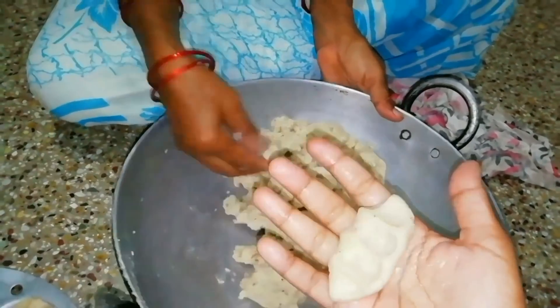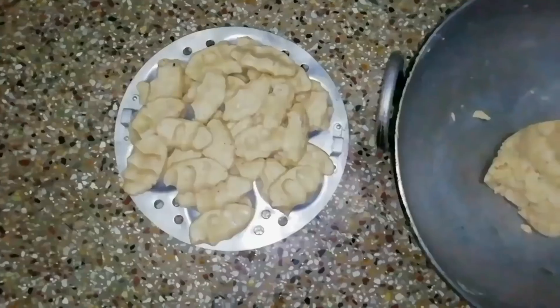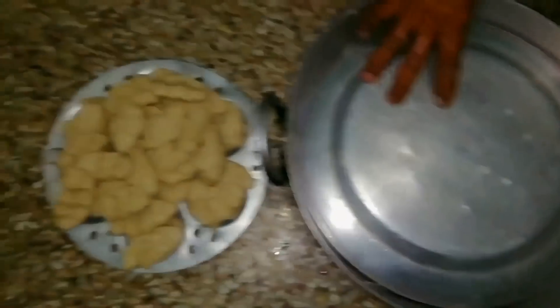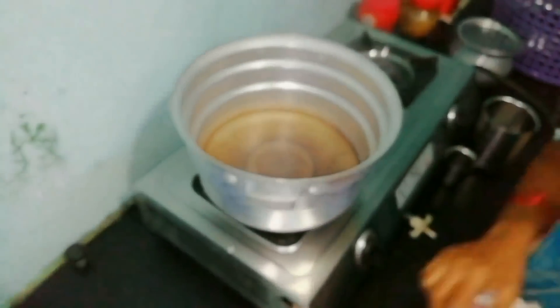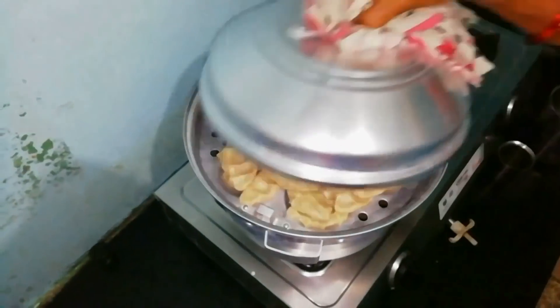We'll add the flour again. We'll add a little bit of flour in the round shape. The bread is prepared for a half sandwich. We'll cook for 4-5 drained noodles in the middle.